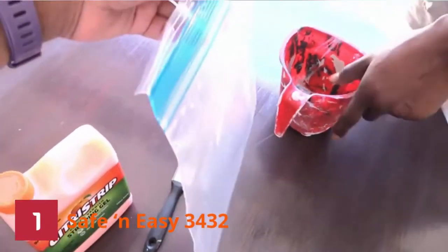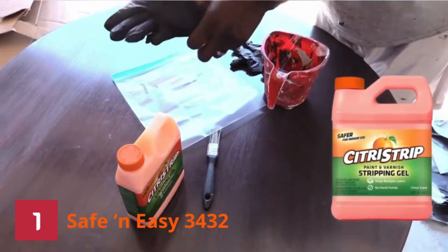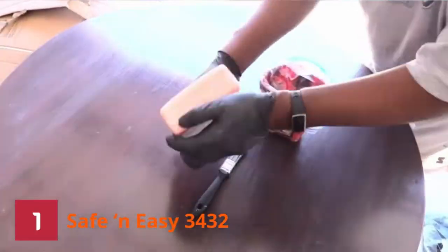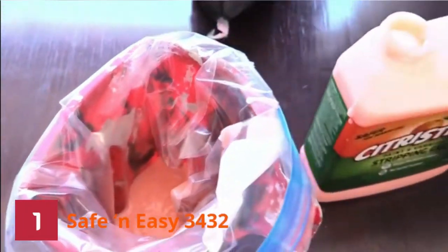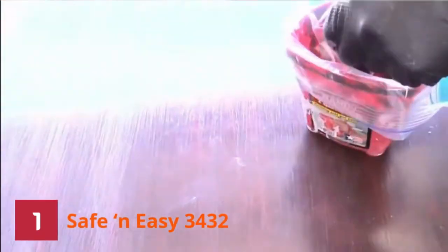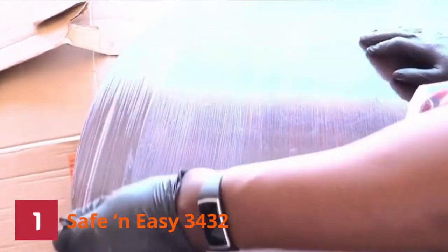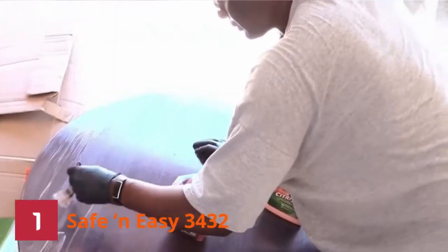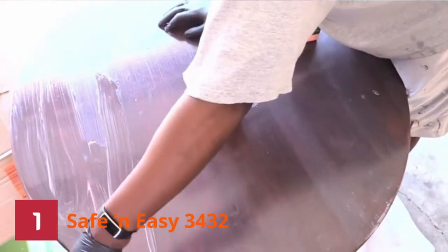1. Safe and Easy 3432. Removing multiple layers of coating, paint, and varnishes does not have to cause you sleepless nights if you use this product as the manufacturer recommends. Using the right product gives you the right results. This is the best stain stripper you can ever use on metal, tile, masonry, molding, etc.